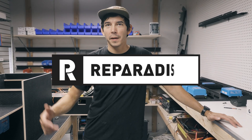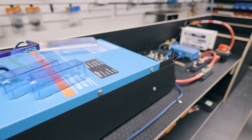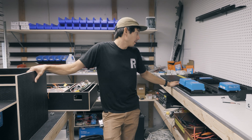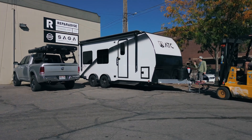Hey guys, Chance here at RepairDice. We're back here in the Electrical Dungeon working on a couple systems. I've got a 170 Sprinter Van system here on the bench, and then over here I've got a 48 volt system that I'm designing for a ATC PLA 450 that just pulled in.